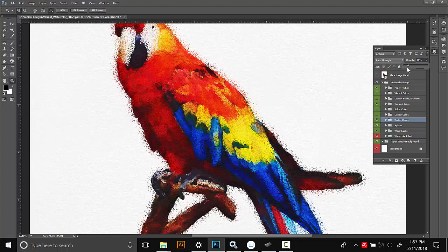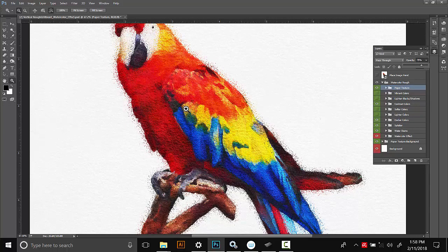Another thing you can control is the paper texture — it's this very top one here. This is just the paper texture on the watercolor effect. If you want it to be smooth, you can just turn it off and it'll have no texture at all. But if you want a lot of texture, turn that on, select the paper texture layer, and then you can increase the opacity to maybe 75% for a super hard paper texture. Ideally, around 30% is probably good — pretty mild.